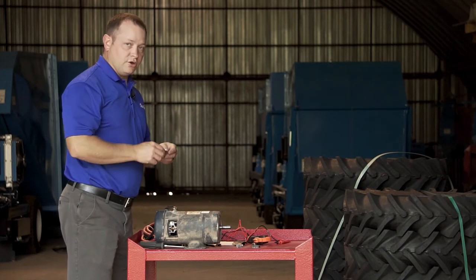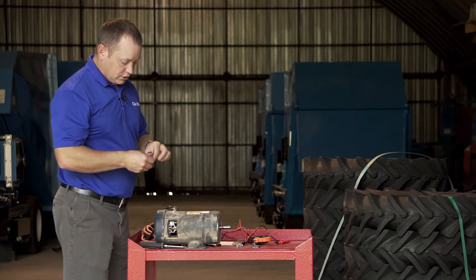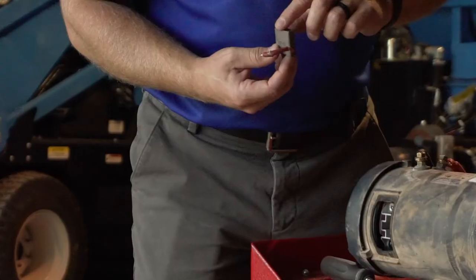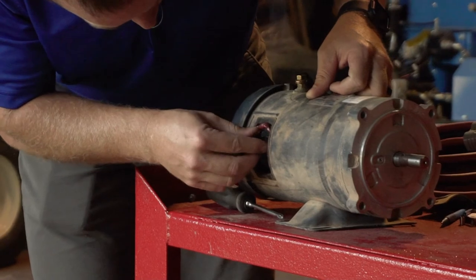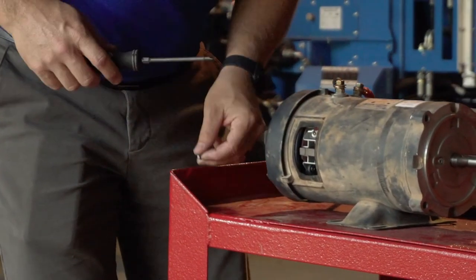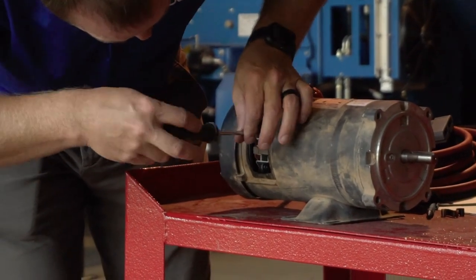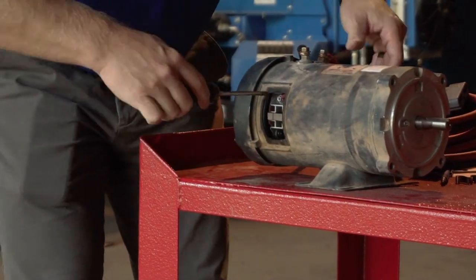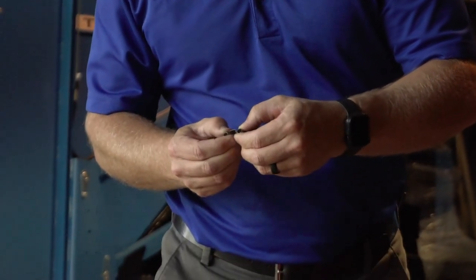To replace the brush, we get our new brush. Parts can be ordered through Harper Parts at your local Dewey's dealer. You'll take your brush and insert it with the smooth face into the motor. The next thing will be to put the wire in and use the screw we just removed to tighten the leads back down. You will now take the new spring — this spring uncoils in one direction, not both.